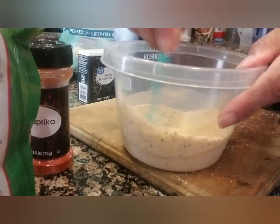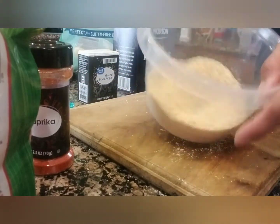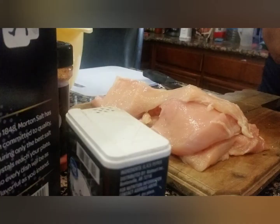It smells good too. In the wintertime we'll probably do it baked, but because it's so hot, I'm not thinking about it. We'll just do this. So this is a good substitute for the breadcrumbs. And then I'm going to go get the chicken.